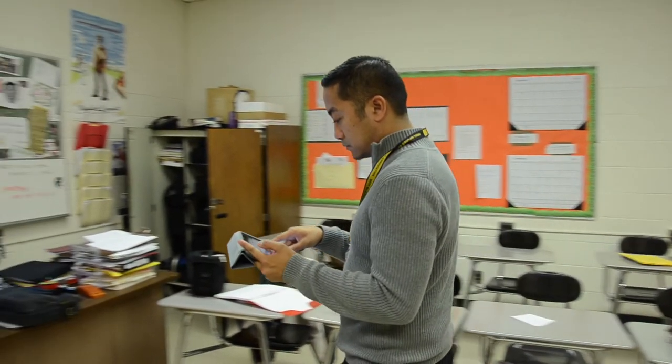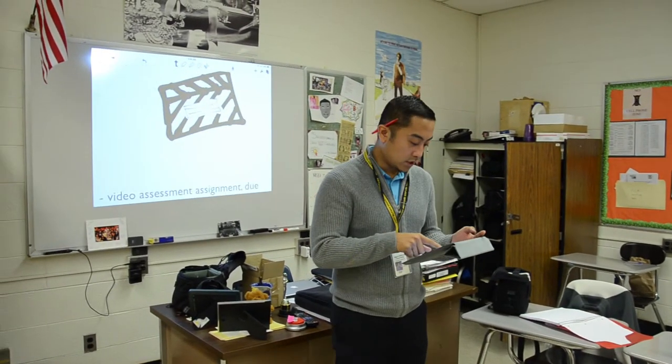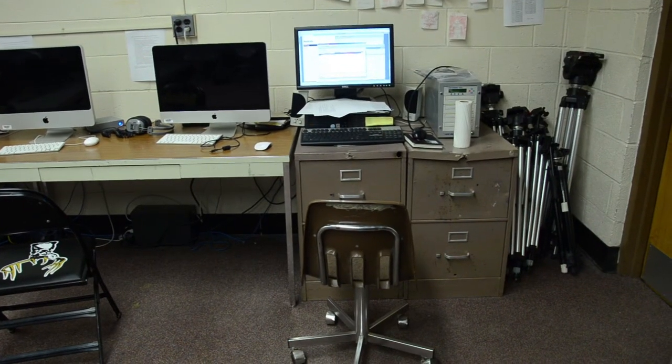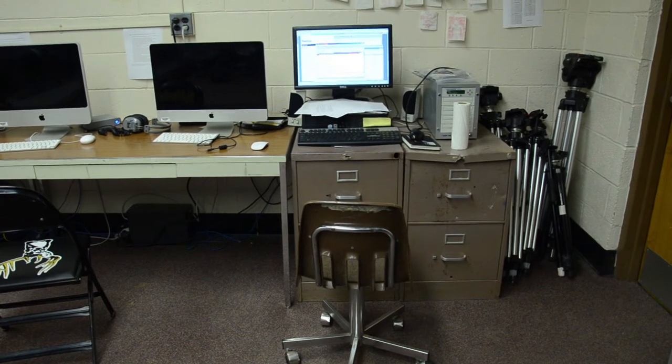What I love about this is that the iPad is so mobile — you can pass it around to students, you can walk around with it. Whereas the desktop is stationary, students have to walk up to that computer, and in my case the computer is in a completely separate room.